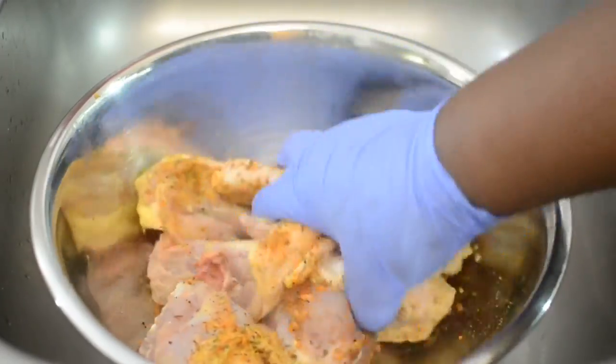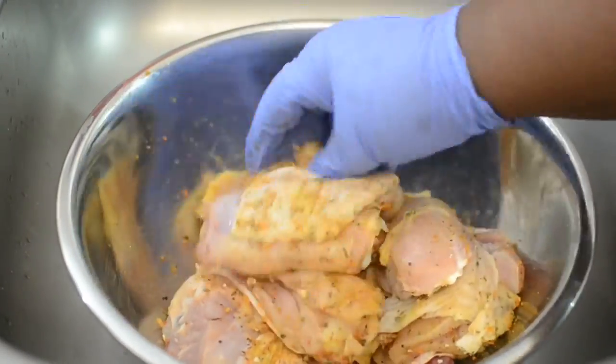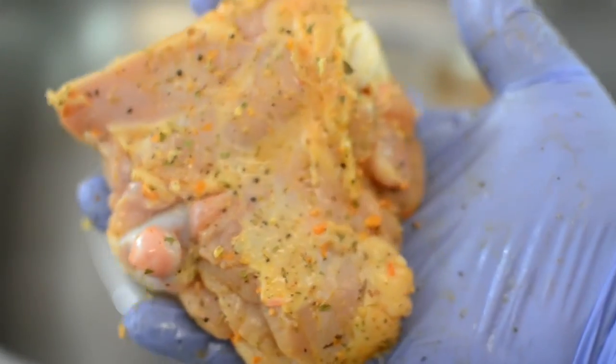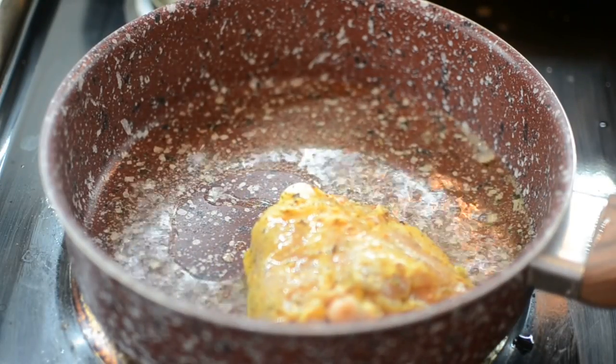You want to season this until your brain tells you to stop. The chicken should not look clear or white even after you put the spices — it needs to look seasoned. Next we're going to start searing the chicken.